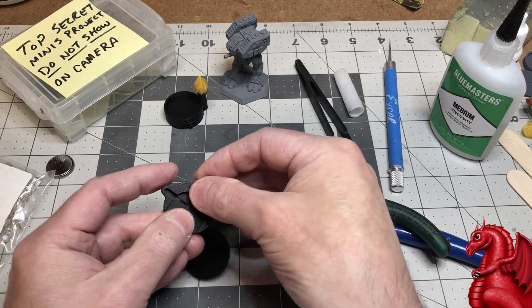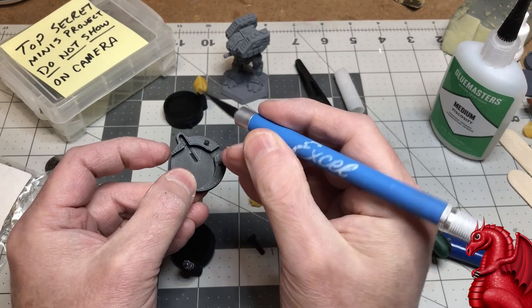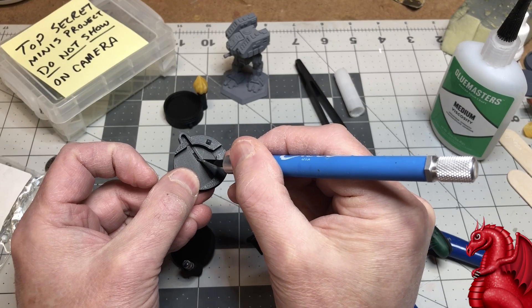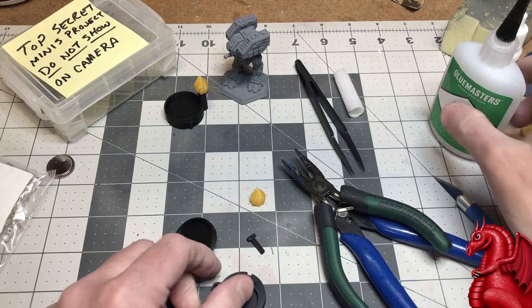When you assemble these, there is a trench in the base piece. You've got a long trench and then a deeper section towards the center of the base — that deeper section is where that little hook you just bent is going to fit into.